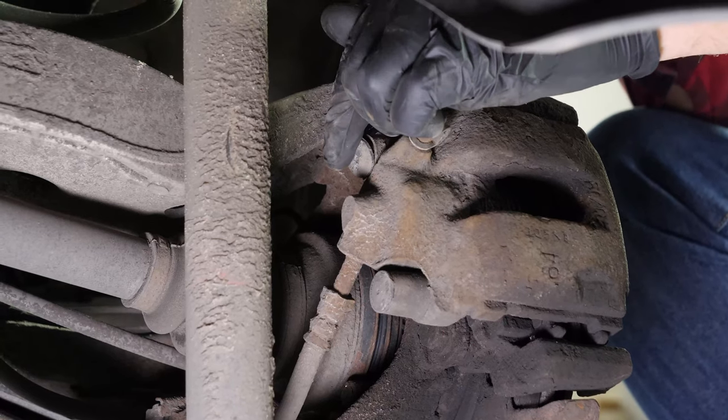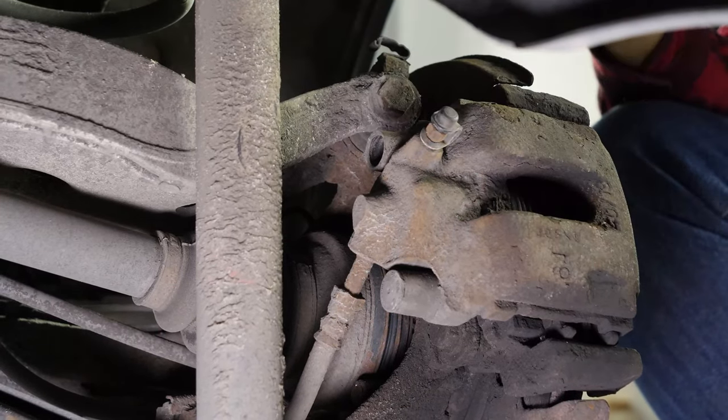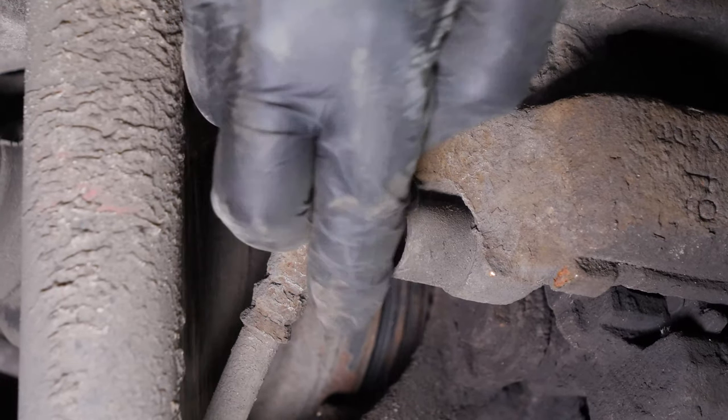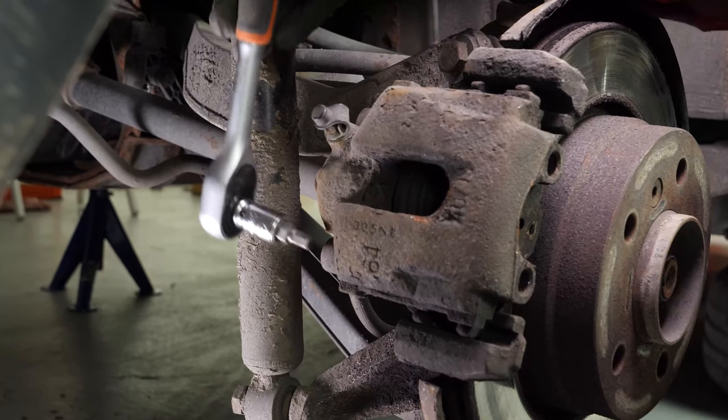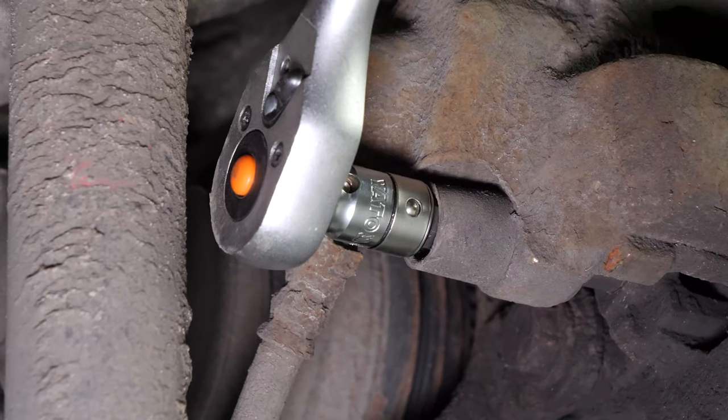Using a thin flathead screwdriver, remove the caps covering the caliper mounting bolts. Using a socket wrench and a 7mm Allen socket, undo the two caliper mounting bolts.